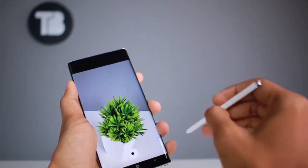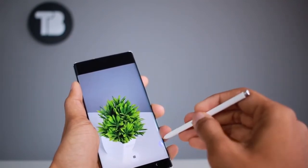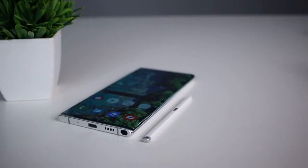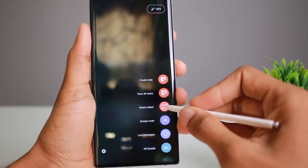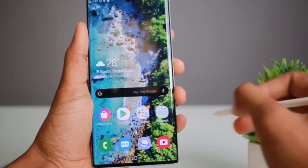For photo capture, we can use the S-Pen as a remote shutter. There are various features available with the S-Pen, and it can also be used with the Note 10 Plus for note-taking.